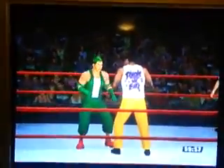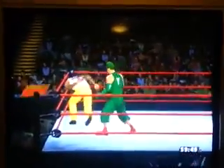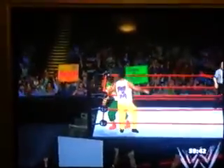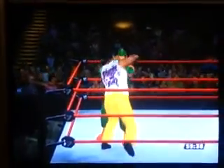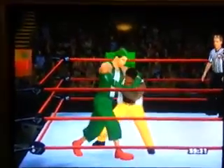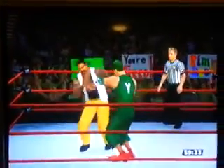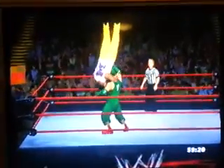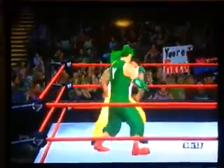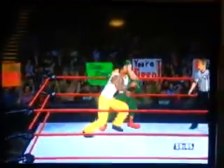Alright, we're off. An arm ringer flip onto The Godfather, then a whip into the ropes — nothing happened there — and then an uppercut onto The Godfather, inverted suplex onto The Godfather. And then a jumping headbutt onto The Godfather. Usually that's not a good idea, but then again, Yoshi does have a hard head.